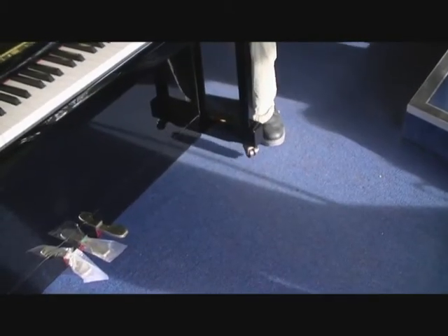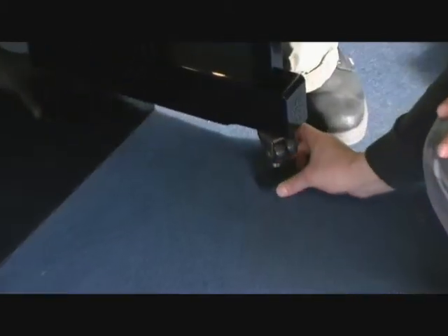Our Caster Cups are hand made and toughened to ensure they withstand even the heaviest of pianos. We supply a range of finishes for both grand and upright pianos. Visit us in store or buy online.